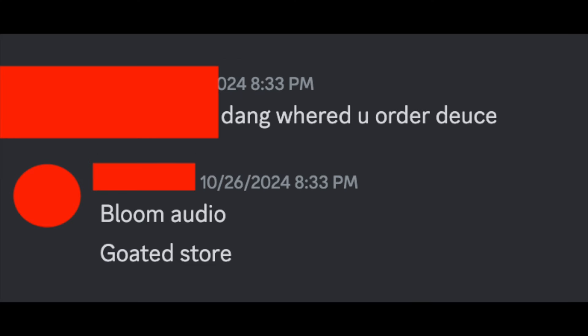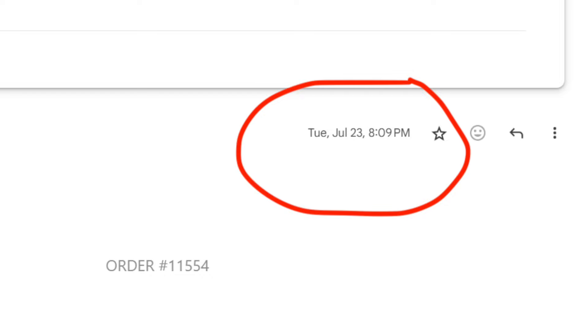A guy in my Discord ordered his off of Bloom after it was officially released and he already got his deuce before me, even though I ordered four months ago on July 23rd. But yeah, this whole thing has just been like a shit show — a deuce show, you could say.